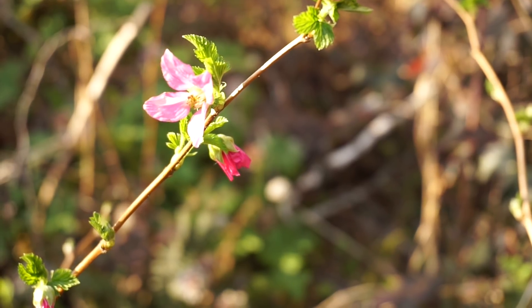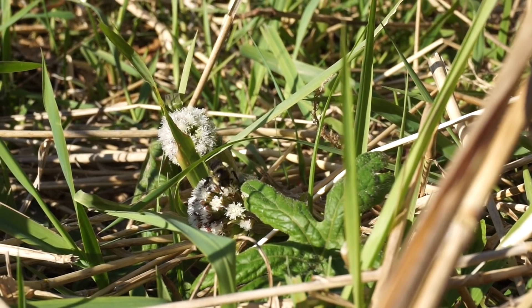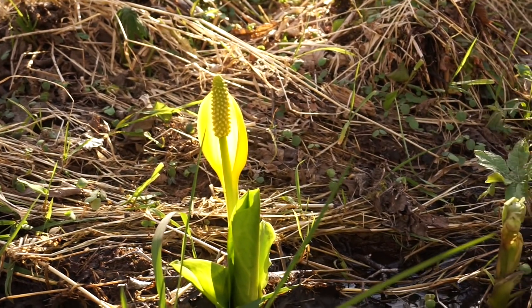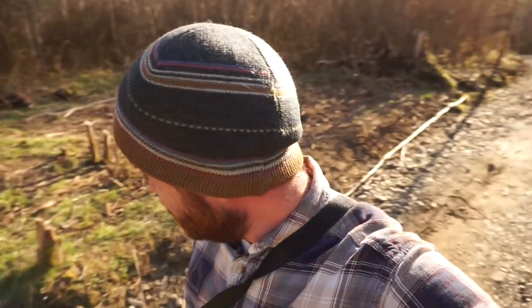Hey guys, welcome back to the Simple Ground Homestead. I think it's springtime. Being springtime, I'm in the gardening mood — of course it starts a little bit before springtime, my wife would make fun of me for that. But I'm thinking of gardening stuff, and I'm standing in front of the work that I did the other day. It's going to be my garden. Check it out.